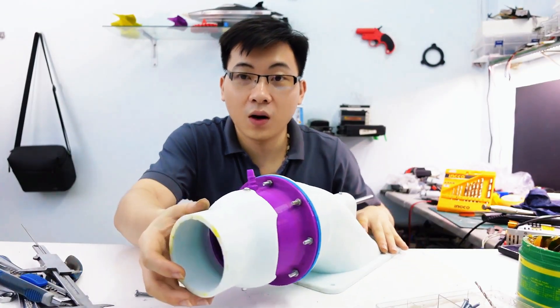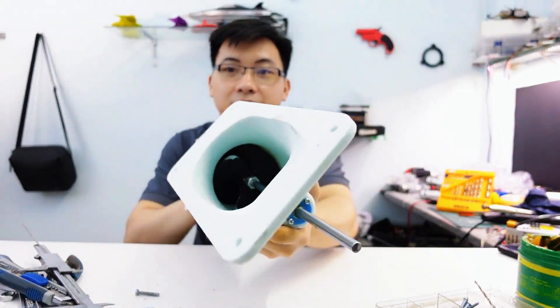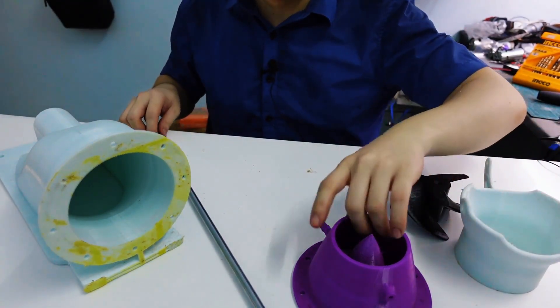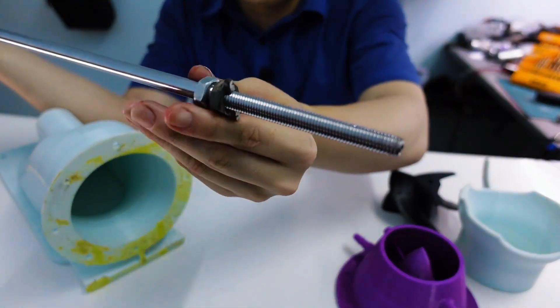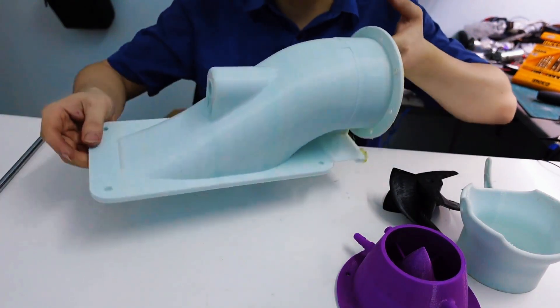Hello everyone, today I'm going to build a turbojet engine from scratch. Stay tuned and follow along to see how I design it step by step. For this build I'm focusing on simplicity and efficiency, let's see how it turns out.